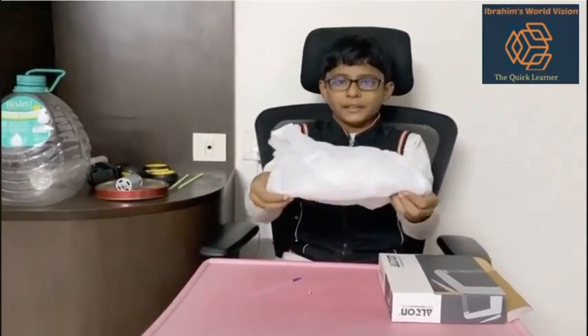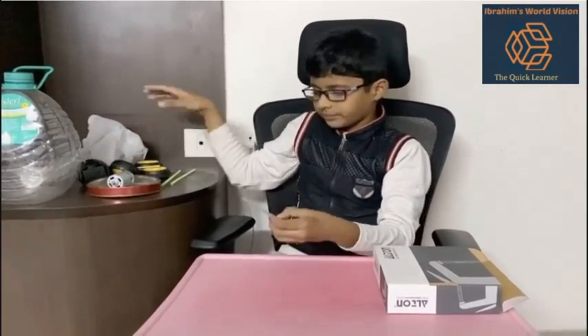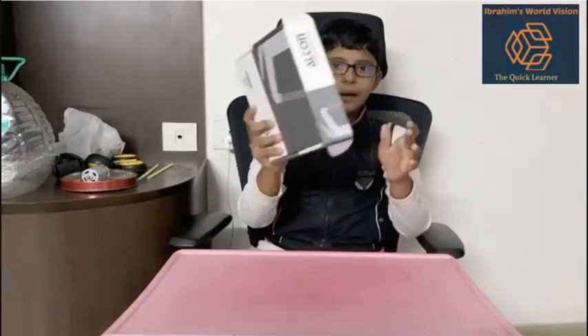A cloth bag — I took this bag, but you can take any cloth bag. A small screw. A pencil. And a box. Come on, let's start.